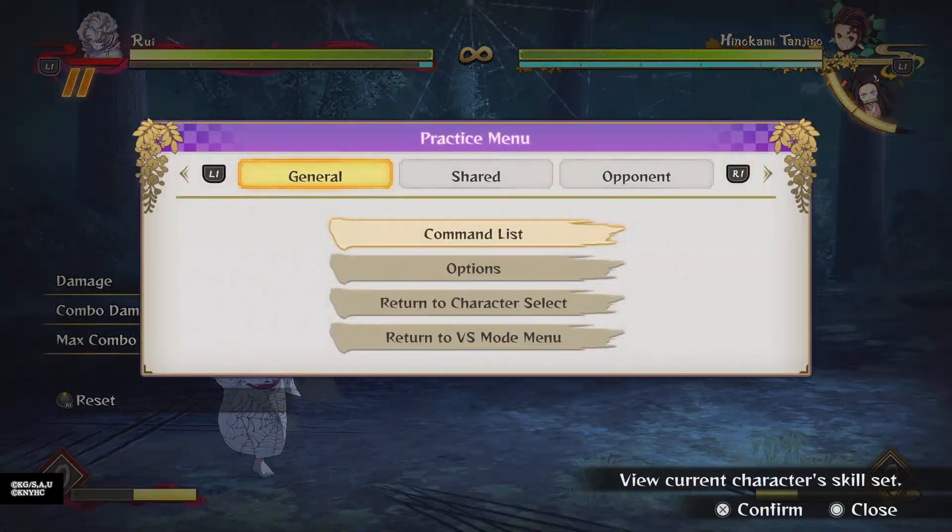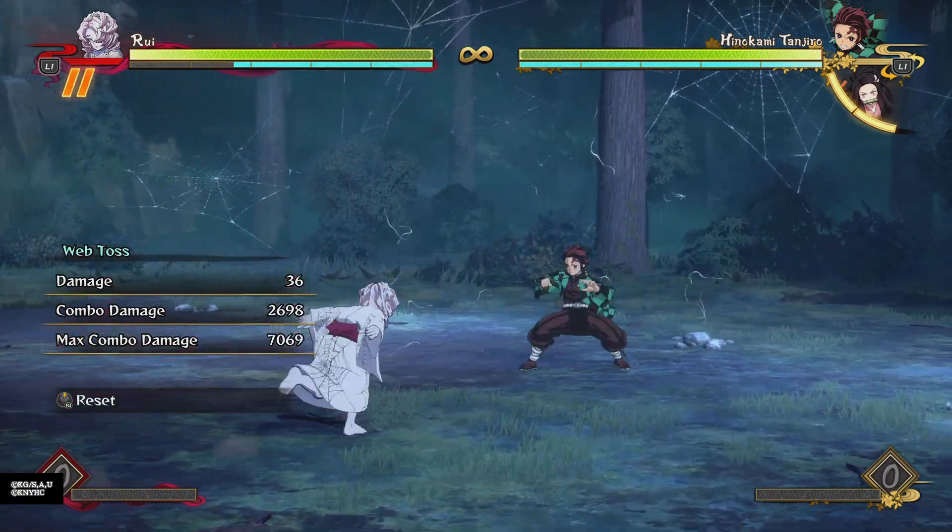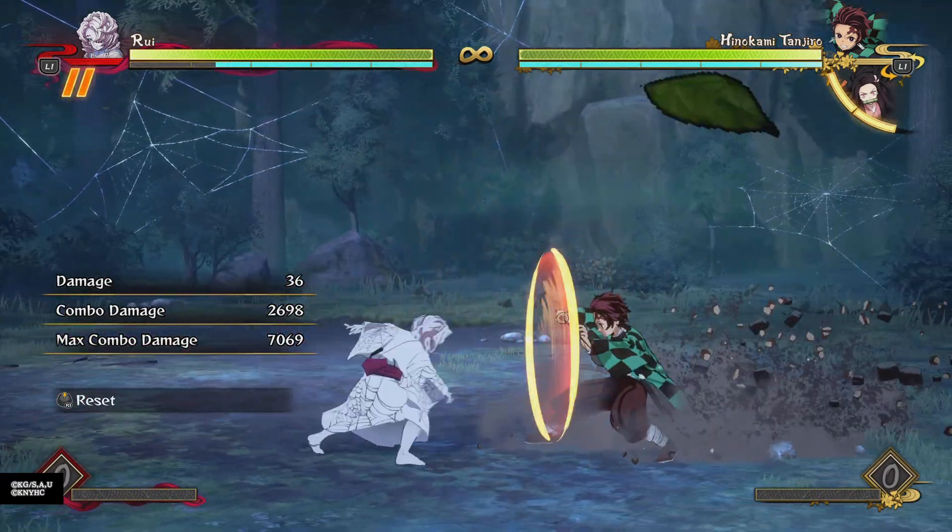So yeah, make sure you're using your Single Web Toss not only as a zoning tool, but as a pressure tool, because it's very powerful for getting in on the opponent and just pressuring the opponent when you're already in.